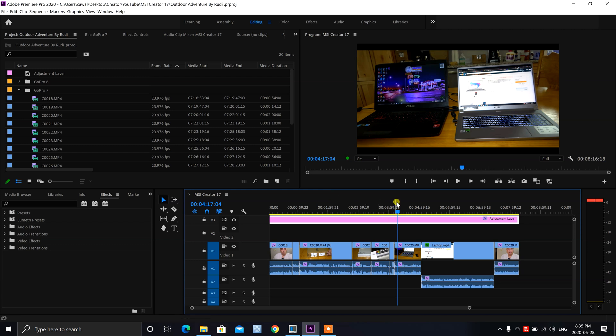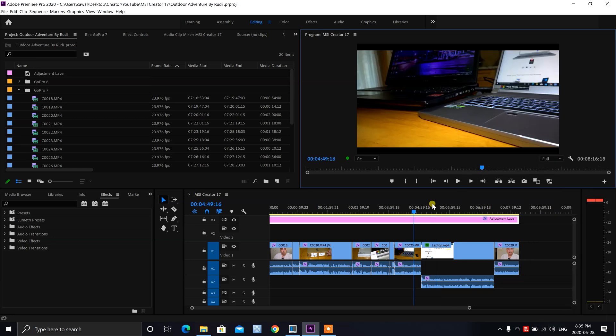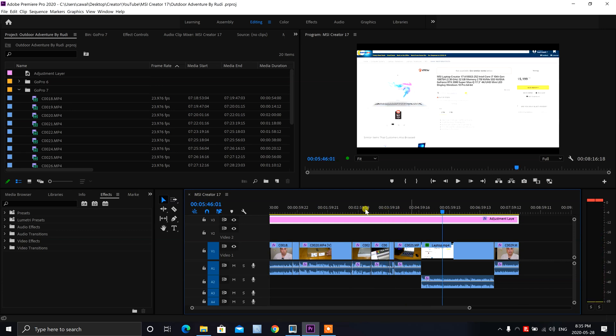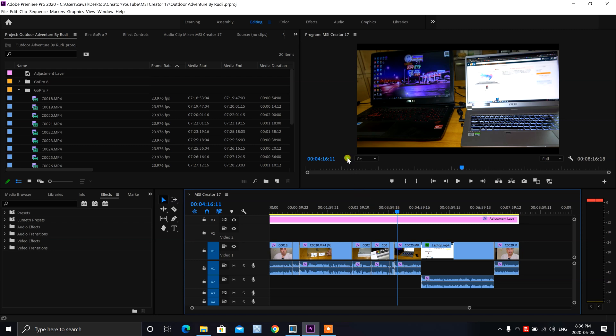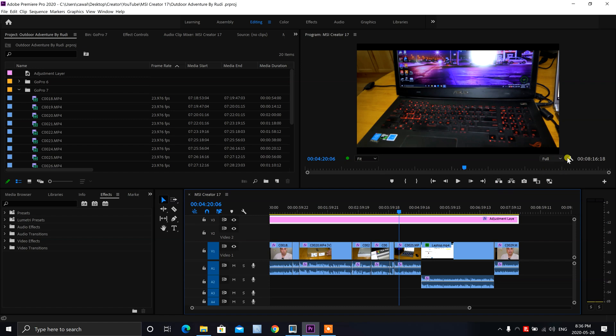Why not do an editing demo? I've already edited a video together. I've got high quality playback set and I want to show you guys the performance. We'll scrub around here — it is a tiny bit laggy but for the most part if you're moving fairly slowly it's basically right there. If you're jumping back and forth it's pretty much instant. Let me do a playback — there will be no dropped frames, as you can see, even at full settings.